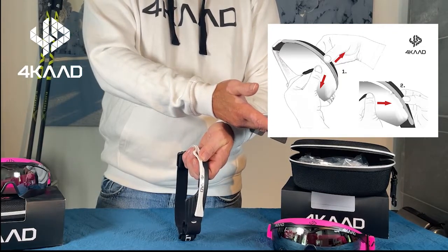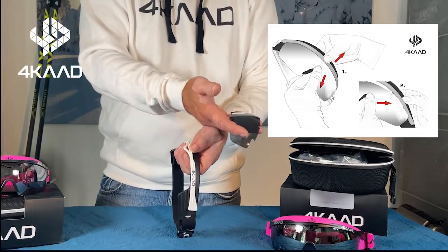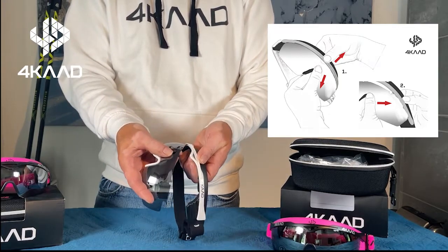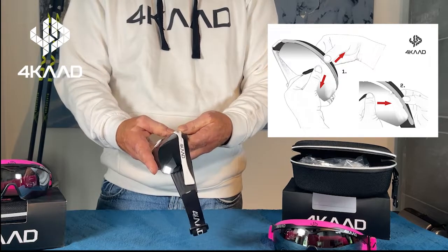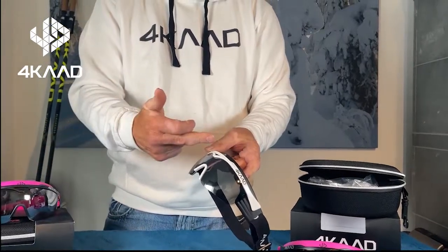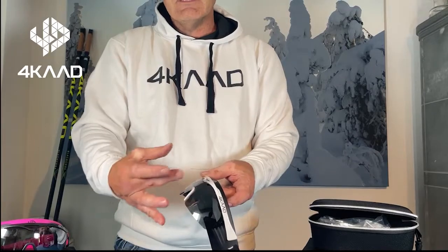You can change it to another one — for example, depending on the product, a clear lens, a mirror lens, or a Revo lens. To put it back, add it in from the side first, then turn it back in the middle and the product is ready to go. Remember: first out in the middle, then on the side, and back in the same way.